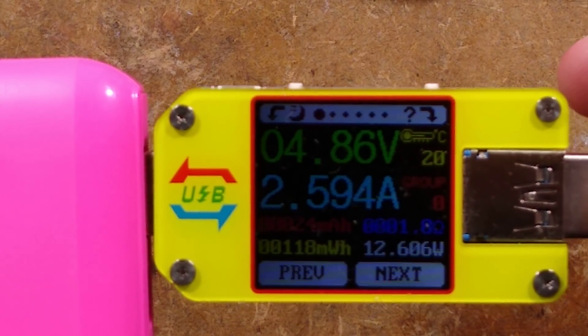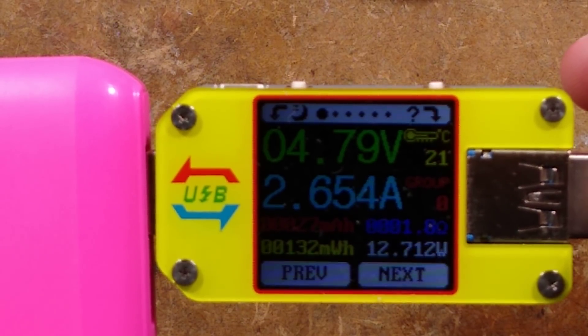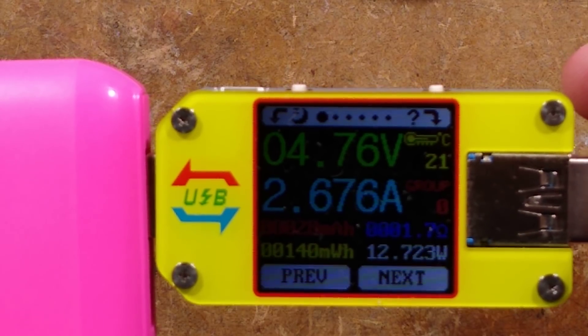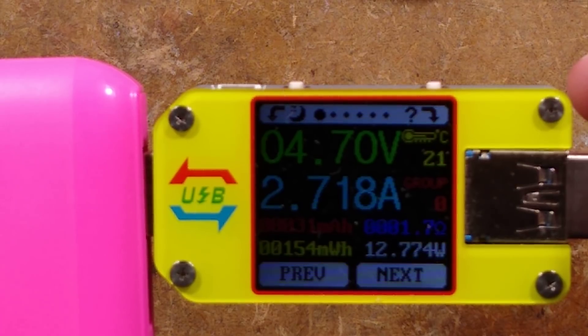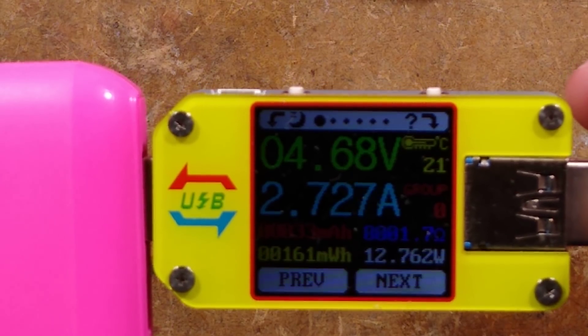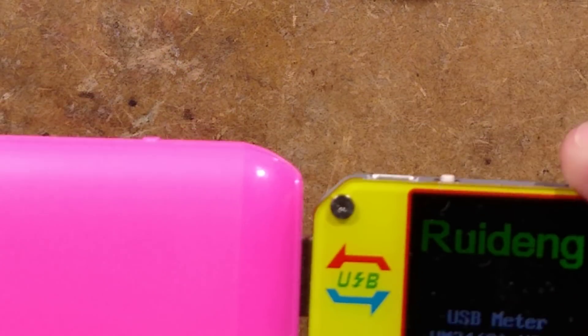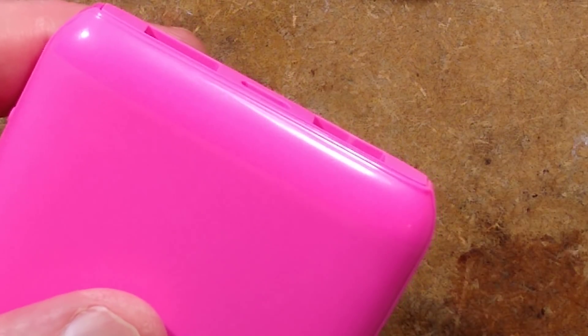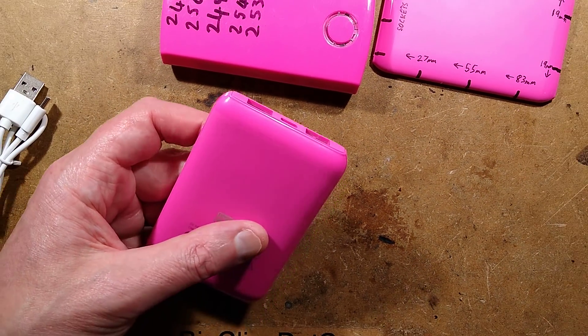You can see the voltage dropping. When it gets up to about 2.7A it will cut out. Winding it up: 2.71, 2.72, 2.7 - and it's cut out. So it's not bad. It does have two outputs and it says 'Dual 2A output', but what it actually means is 2A for the whole lot, as these things usually do.